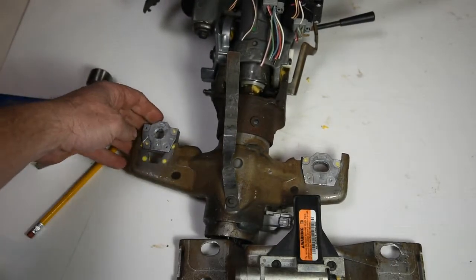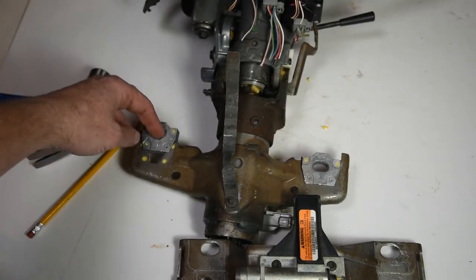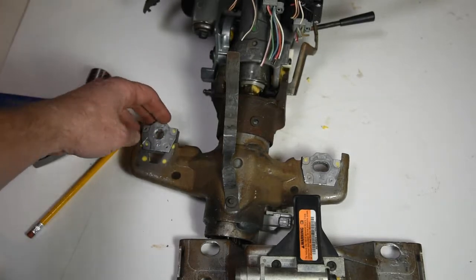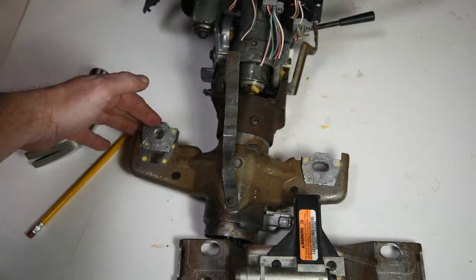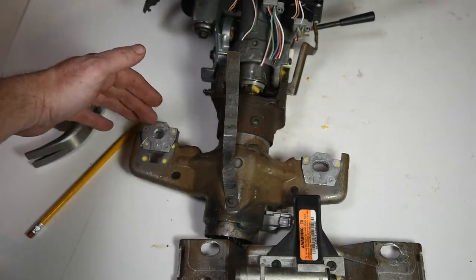One thing you want to inspect when you see a collision, or any damage to the steering wheel, or it seems loose or out of place after a collision, is look at these and make sure they haven't broke free. Sometimes they'll break free but won't come all the way out. You'll notice something about the steering column position doesn't look right — something may be rubbing, something may not be in the right position.